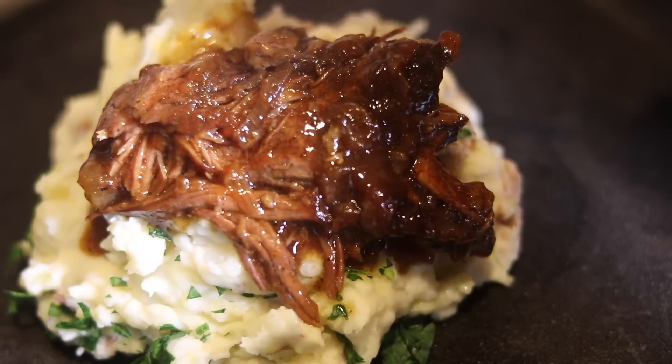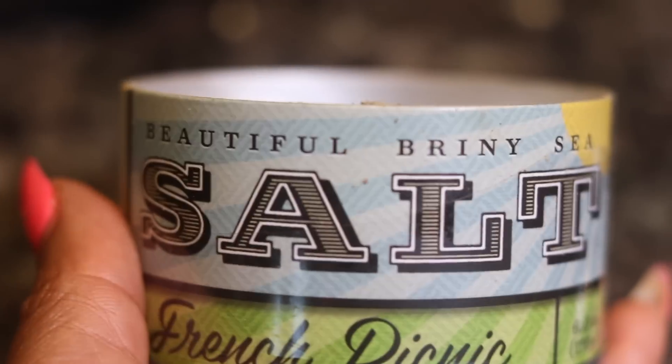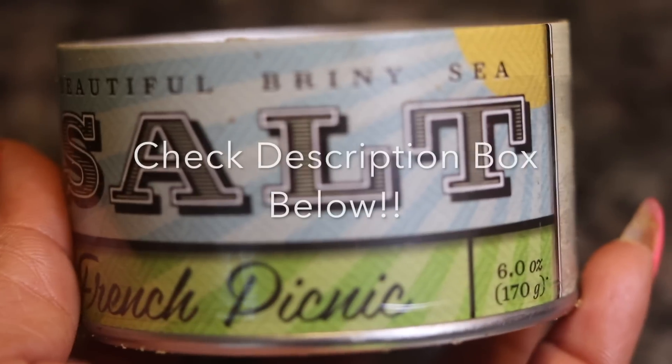Hey y'all, welcome back to my channel. Today we are going to be making a French onion roast with a bacon gravy. It's going to be soft and delicious.